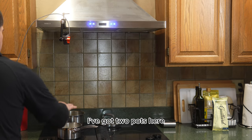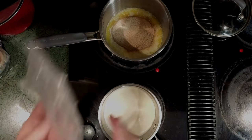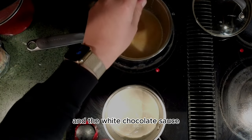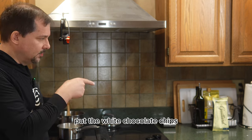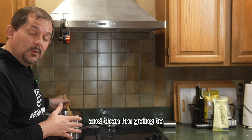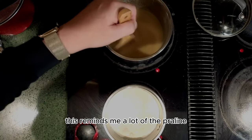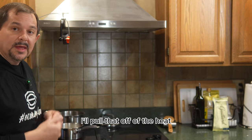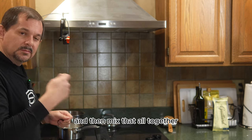I've got two pots here. This is the rum sauce mixture, and we're going to set that to medium heat and mix it all together. The white chocolate sauce is pretty straightforward — it will be heavy cream with the white chocolate chips, about six ounces or so, and then I'll add butter and get it all nicely thickened. This reminds me a lot of the praline mixture. Once this starts to boil, I'll pull it off the heat, add my butter, add the white chocolate chips, and mix it all together.